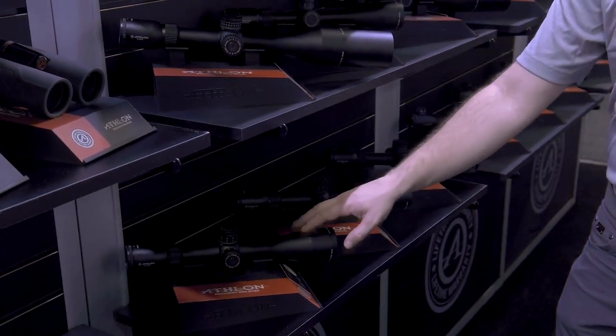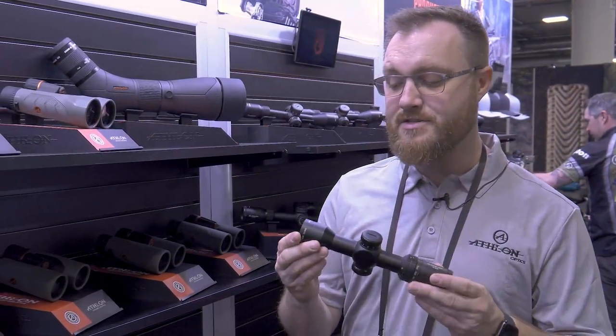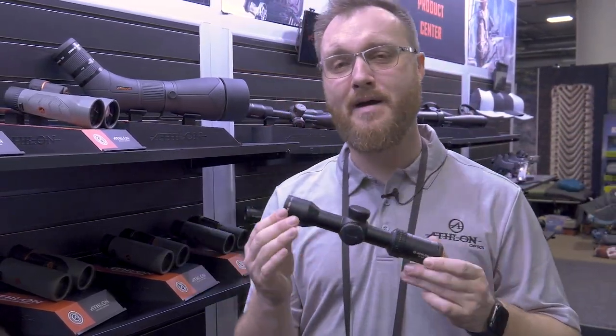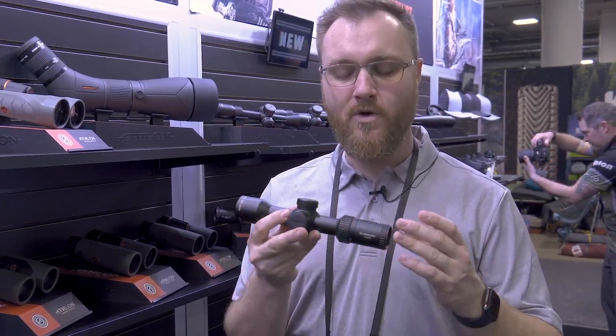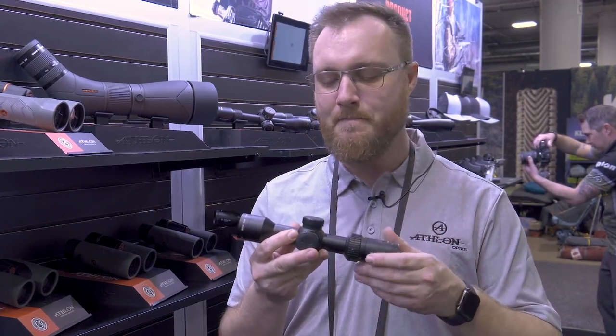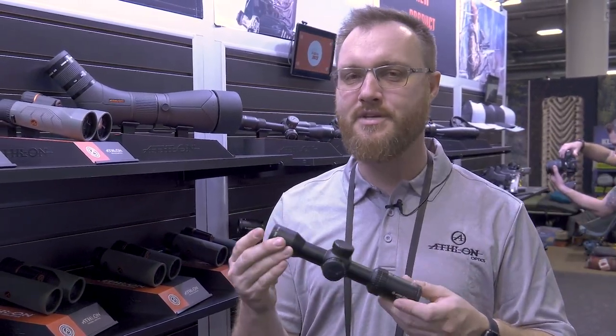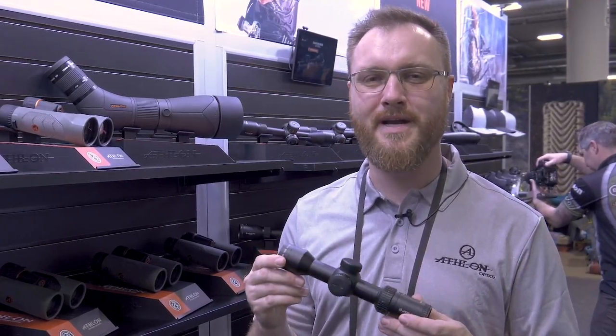Also new is the Talos 1.5-5x32mm crossbow scope, designed for today's crossbows shooting between 300 and 500 feet per second. It has a BDC reticle to get you out to 100 yards. The Talos crossbow scope has an MSRP of $229.99.